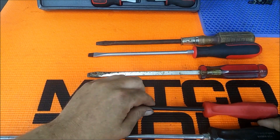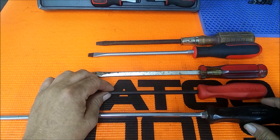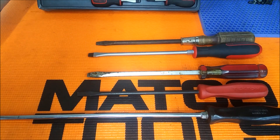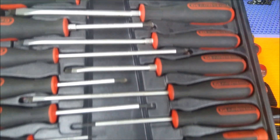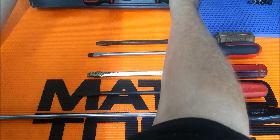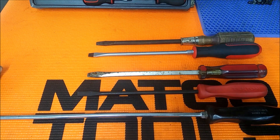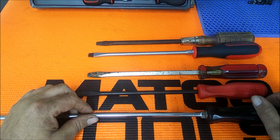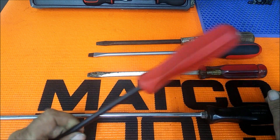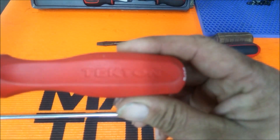Hey there folks, back at you with another video. Today I want to talk about some screwdrivers. I used to have this Gear Wrench set right here and they're pretty good — don't get me wrong, they held up really well. I had them for about two years and they held up pretty good, but recently I picked up the Tecton ones with the hard handle.